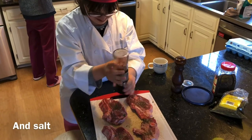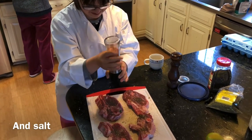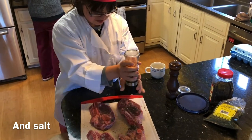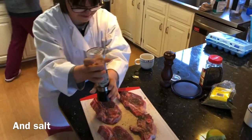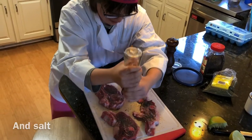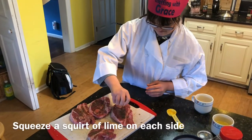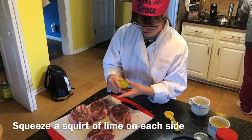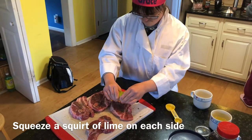So here we are, grinding some Himalayan pink salt. Good ingredients make good food. And this is a coarse grind, so it's not overpowering. Squeezing a lime on — these are lamb shoulder chops; you can see they've got the bone in.